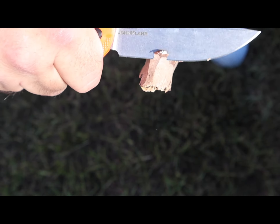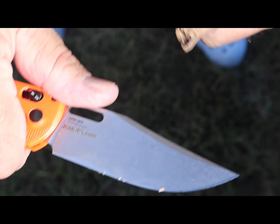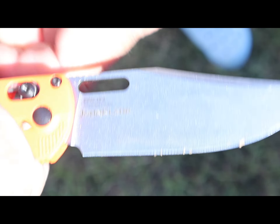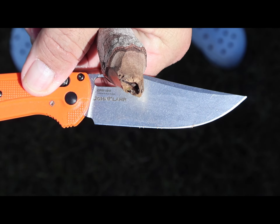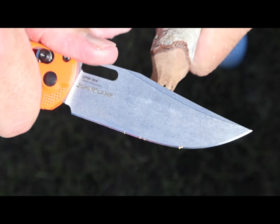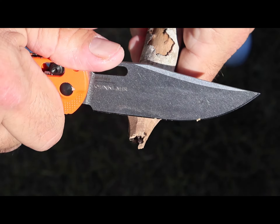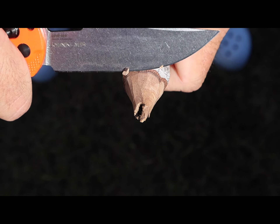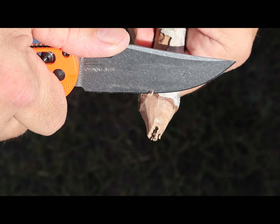I wanted something to chop on, so we went out to the Everglades Park and took a look around — me and the monkeys searching for something to cut on. Came across some sticks that were pretty dried out laying on the ground. If you know what kind of wood this is, please put it in the comments, because this thing was like petrified. I felt like I was carving on some ten-year aged hickory wood — it was really tough.